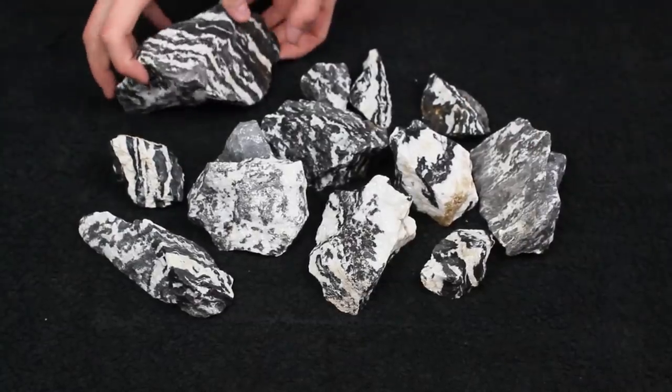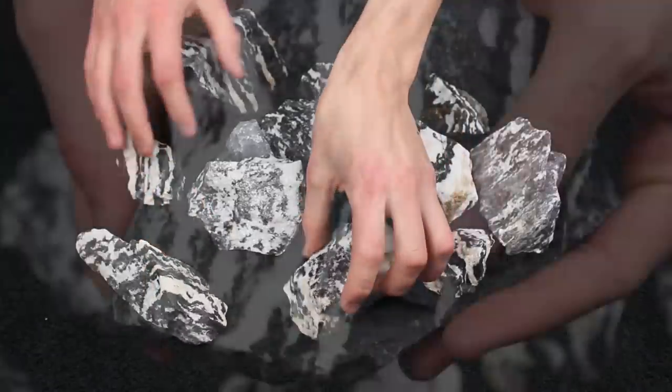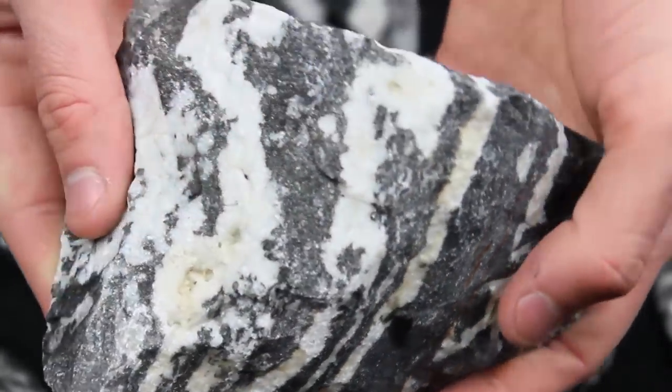For hardscape I've got some zebra stone. I really like how it looks and I don't think it's used nearly enough, so that was my motivation for using it in this scape.